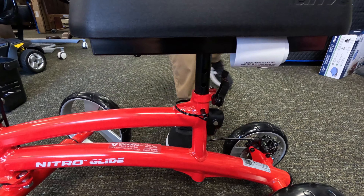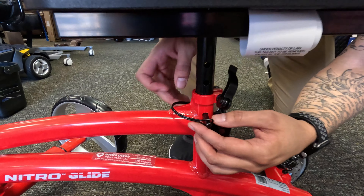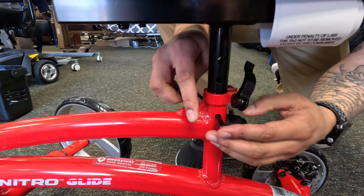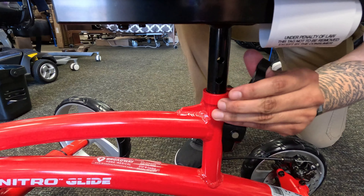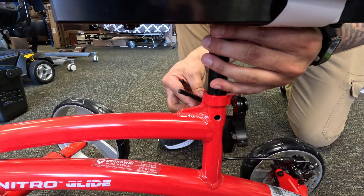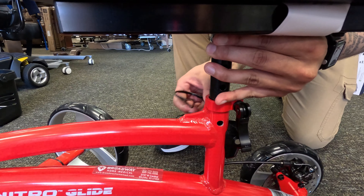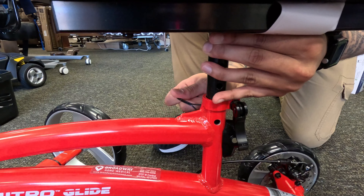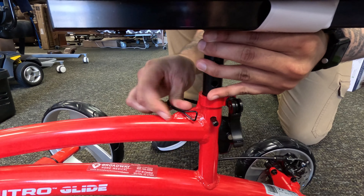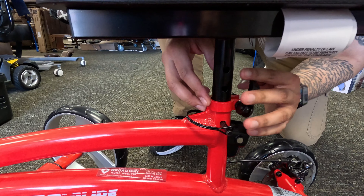Now we're going to go ahead and go to the seat. This is adjustable for whichever knee you need it to be for. What you're going to want to do is just release right here, pull this out, and unlatch that. Get it to the desired height that's needed, then put it back into the hole from there, and lock that out.